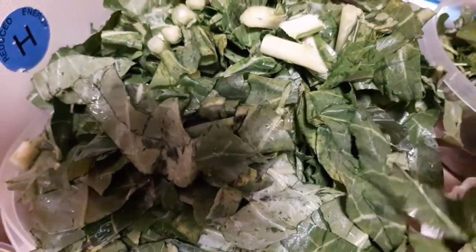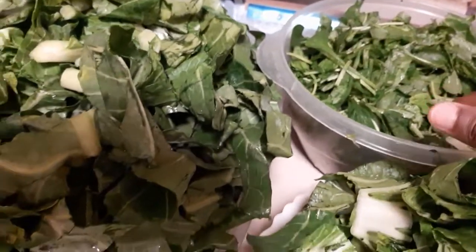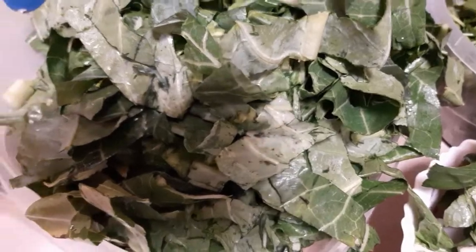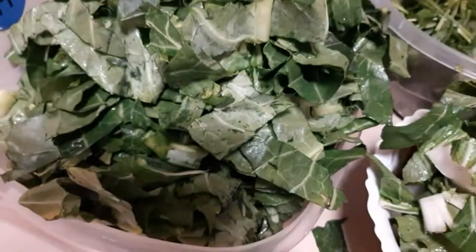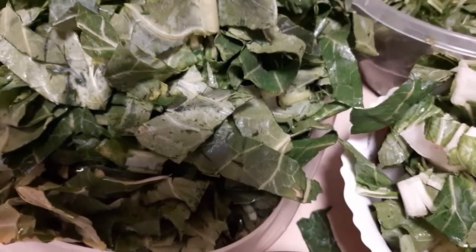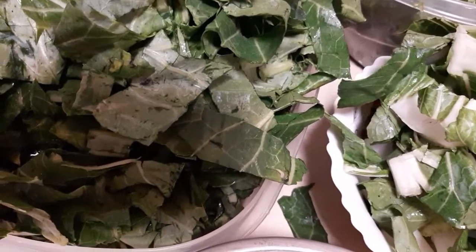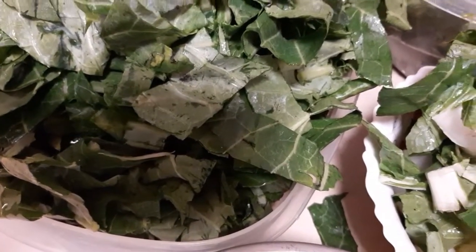Here we have our bok choy and here we have our main ingredient which is collard greens, and here we have spinach — I'm also going to be using a lot of spinach. I'm also going to be adding some hot powdered pepper and a pinch of salt. That's all I'm going to be using to make this food. And of course I'm going to be adding some canola oil as my source of oil.